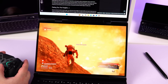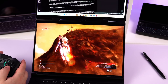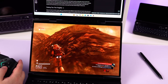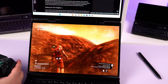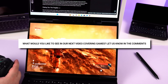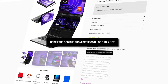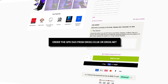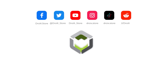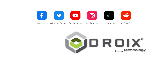In our next video we will dedicate it to the gaming side of the GPD Duo, testing at different TDPs and resolutions as well as with and without the GPD G1 via Oculink. If there is anything you'd like to see, please let us know in the comments. You can learn more about and pre-order the GPD Duo at droix.co.uk and droix.net for worldwide shipping. Thanks for watching — please subscribe to keep this channel growing.